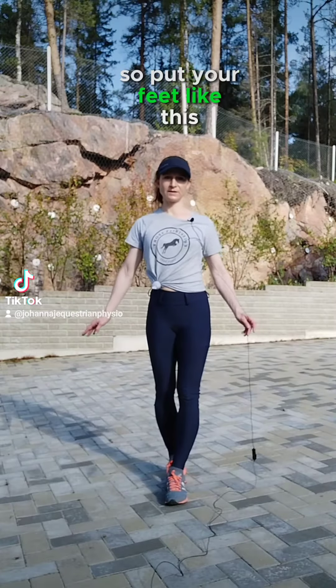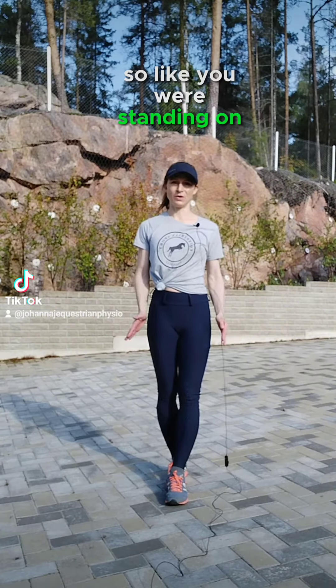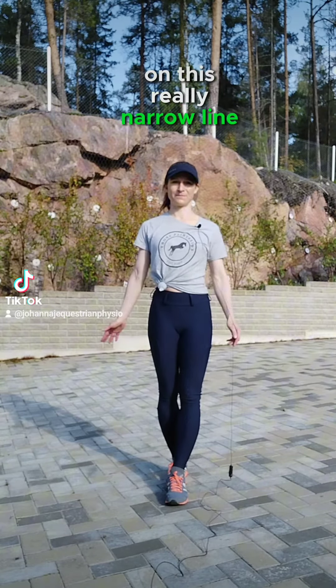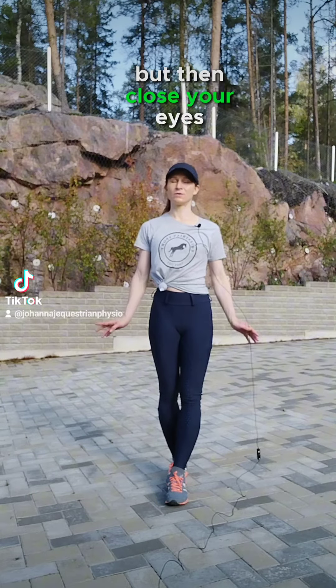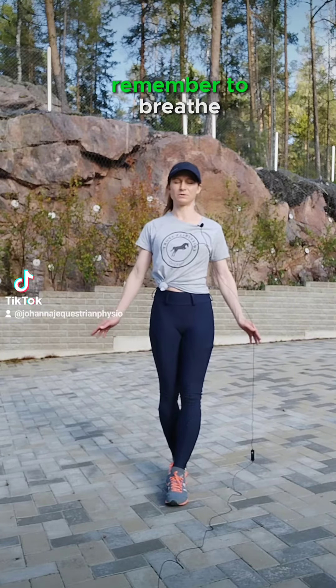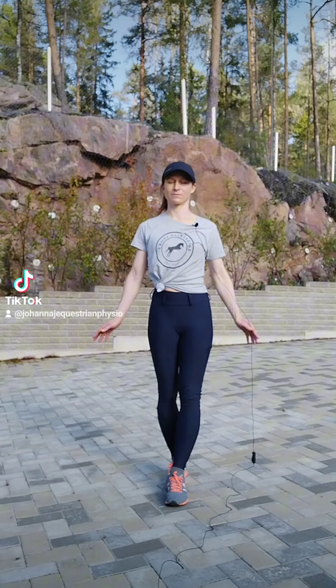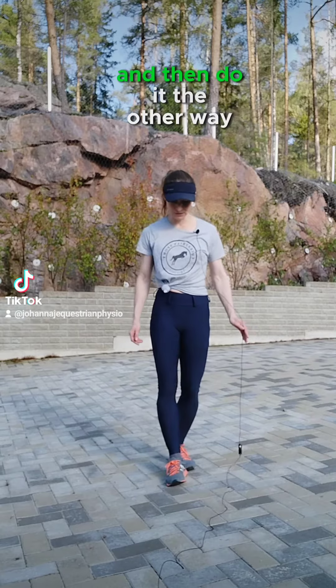Put your feet like this, as if you were standing on a really narrow line. Now this might be quite easy still, but then close your eyes — you can see it gets a lot more difficult. Remember to breathe. You can stay there for like 10 seconds or so, and then do it the other way.